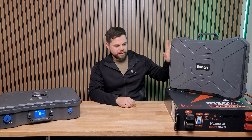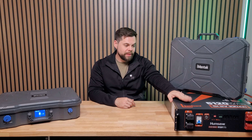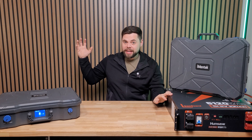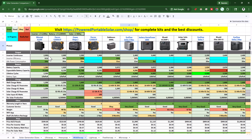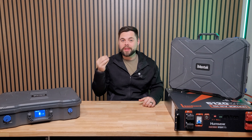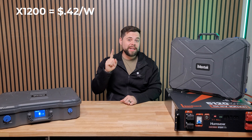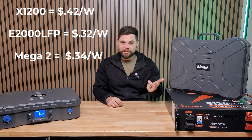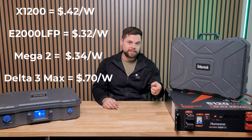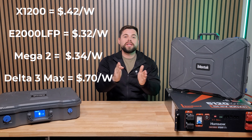What makes a solar generator different from just a battery? A standalone battery doesn't have an inverter or charge controller, so it can't convert battery power to usable wall outlet power, and it can't take solar power and convert it to battery power. That's what makes a solar generator. When I compare pricing, I don't only compare price per watt-hour because it's only one-third of the picture. Factoring the inverter, battery, and solar together, I call that a 'whole watt.' The whole-watt price of the X1200 is only 42 cents, which is amazing. The Pekron E2000 LFP actually beats that at 32 cents, the Mega 2 is 34 cents, but the Delta 3 Max is 70 cents per whole watt — almost twice the price.